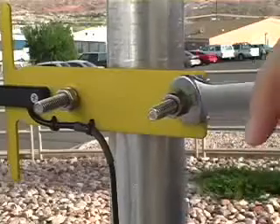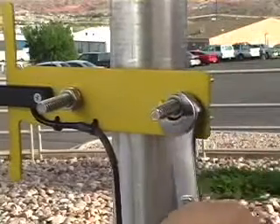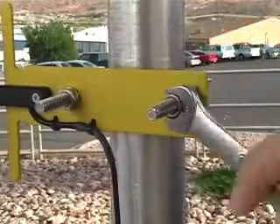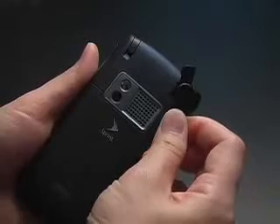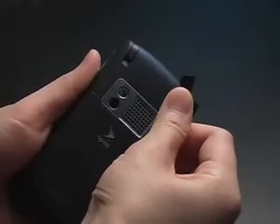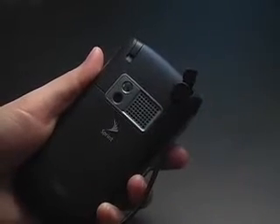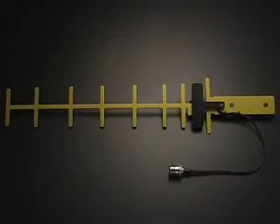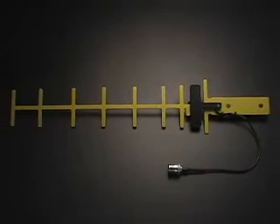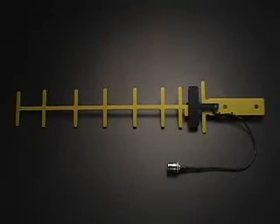Once you have obtained the strongest signal possible, fully tighten the mounting hardware. Finally, run your cables to their desired location. You can attach the antenna directly to your cellular phone using an external adapter or a Wilson Electronics amplifier. You're done. Now you are ready to enjoy a stronger signal and say goodbye to dropped calls.